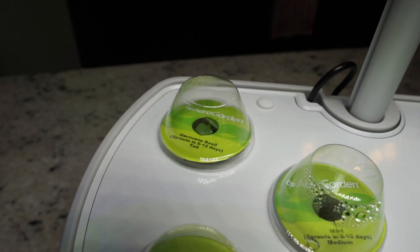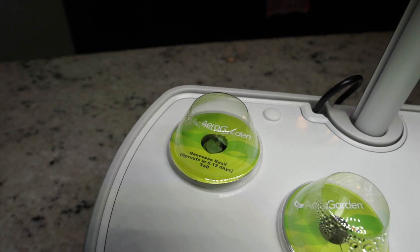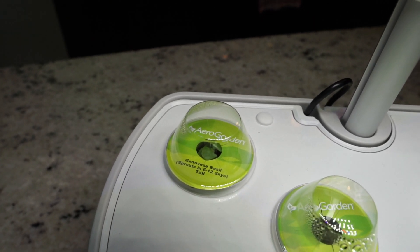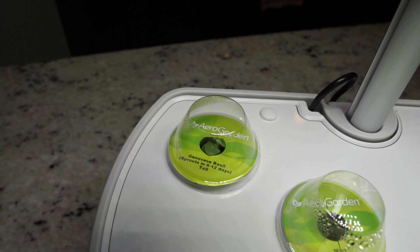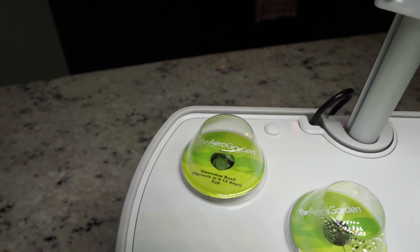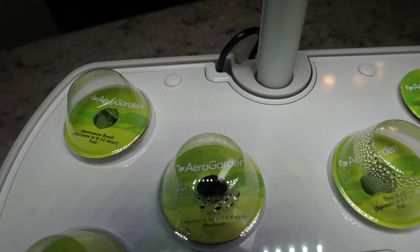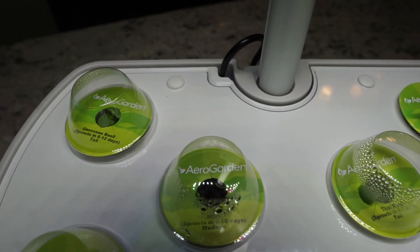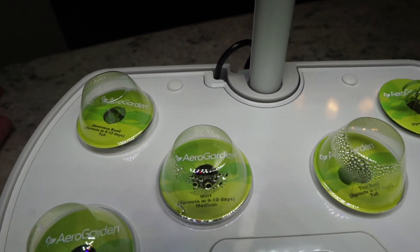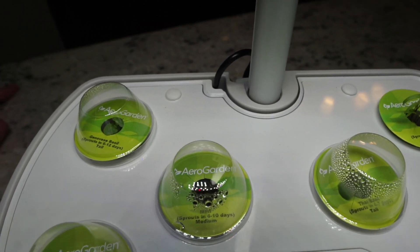In the back we've got the Genovese basil and that's popped up as well. We've got some good action going here — I think within the next four or five days we'll probably have to take the domes off the basil because those seem to be coming up pretty good. Nothing yet on the mint — we haven't seen much action, and that's supposed to be six to ten days so we're right in the range, but I haven't seen anything from the mint yet, so we'll see if that one sprouts.